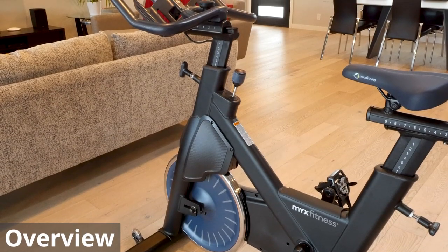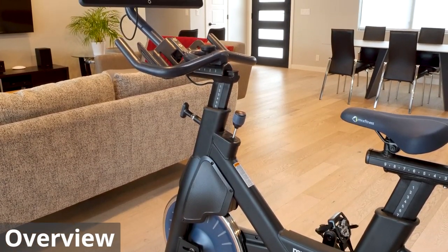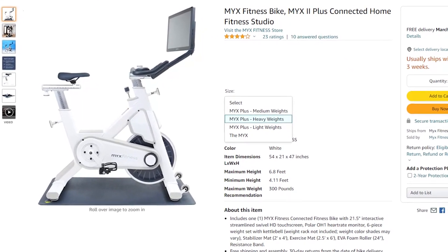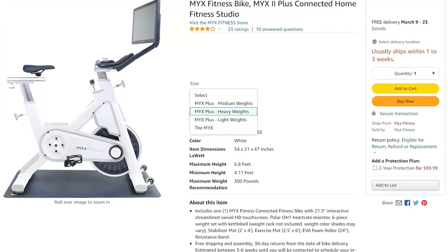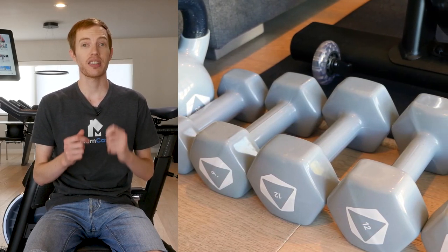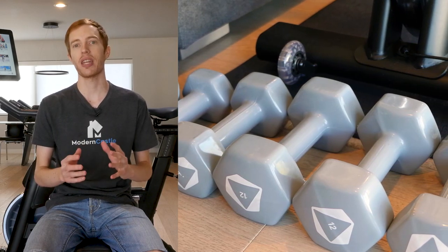The Mix 2 Plus is an exercise bike that's easy to set up and adjust to your needs. It comes in two options, the Mix 2 or the Mix 2 Plus. For both options the bike is the same, however the accessories included will be different depending on the version.